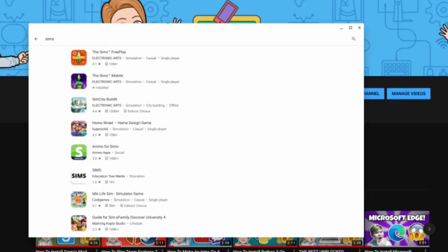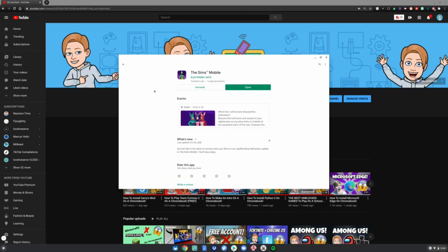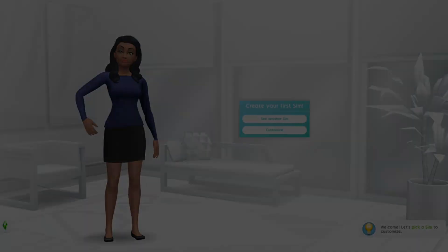There are two options: The Sims Mobile or The Sims FreePlay. For this video I'm going to do The Sims Mobile. Go ahead and hit Install, and then hit Open when you're done. Now you have Sims installed on your Chromebook — enjoy!